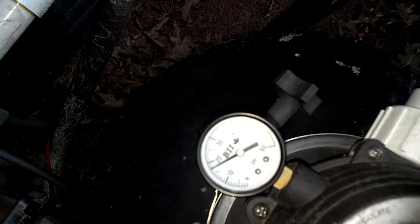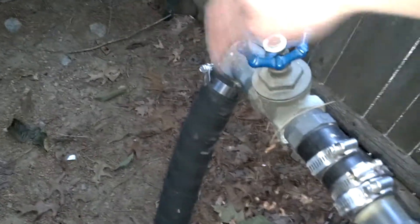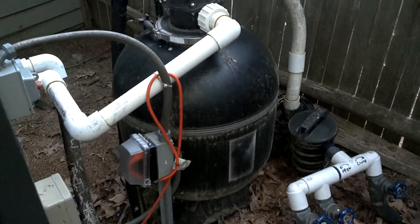Voila — it's all ready to go. You can see the normal pressure gauge is just under 20, which is perfect. Then go ahead and shut this valve off. That is how you backwash the pump after you vacuum.